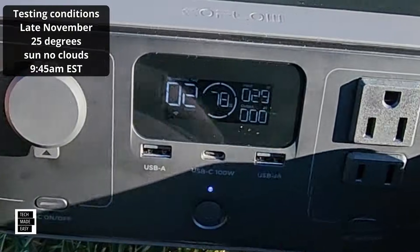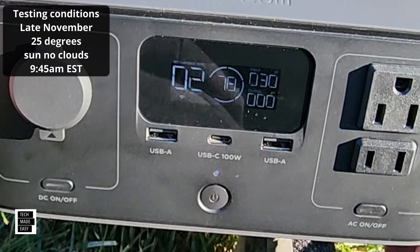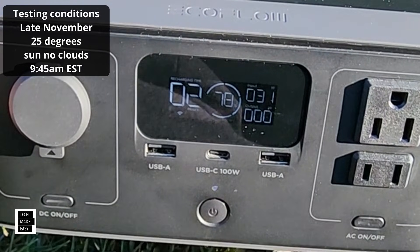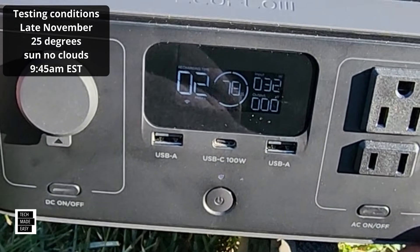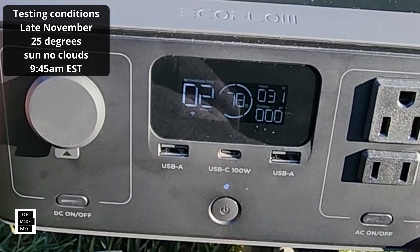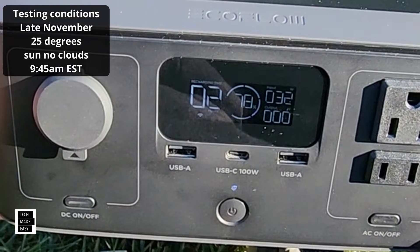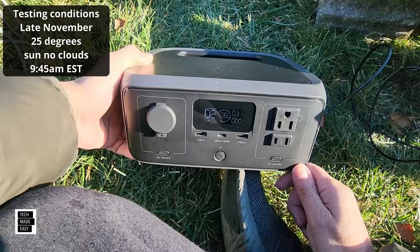I am seeing 31 watts. At 31 to 32 watts, it says it'll take two hours to charge fully — and we're at 78%. So with 32 watts it would take about two hours to charge. There's a good look at the wattage we're getting on the 45 watt panel. Let's do the same on the 60 watt panel.